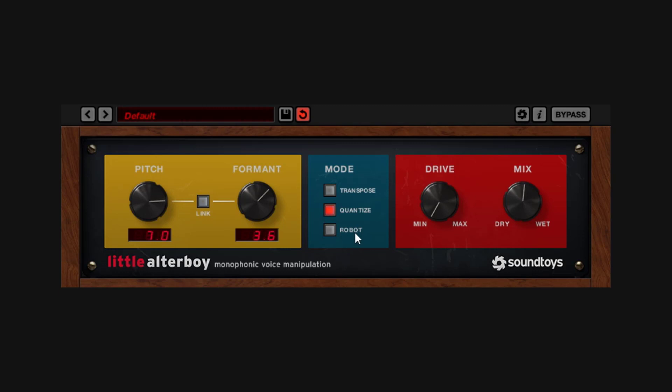Then you have the Robot mode. This is going to give you a robotic kind of sound — it's going to lock it to a single note. It's kind of a vocoder type of deal. I'm going to go back to zero and zero and mix all the way up. I'll play it again and go to Robot. We get that effect — it sounds like a robot. If I go up or down... yeah, we can hear that it's just locking to a pitch, just like a vocoder.